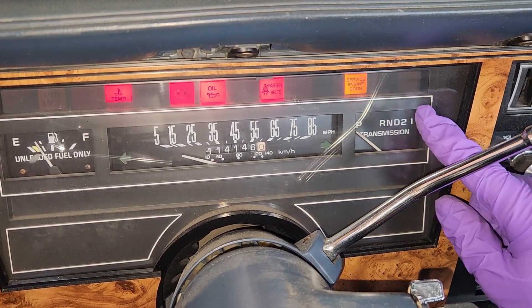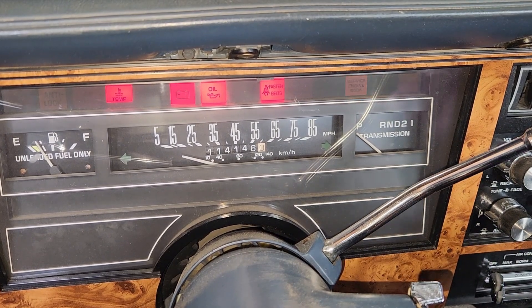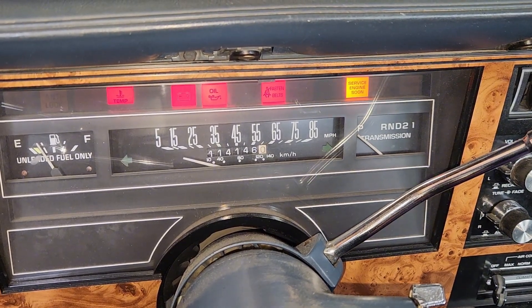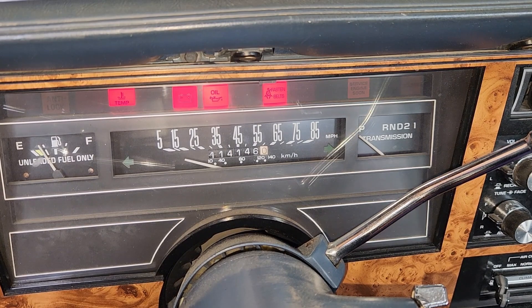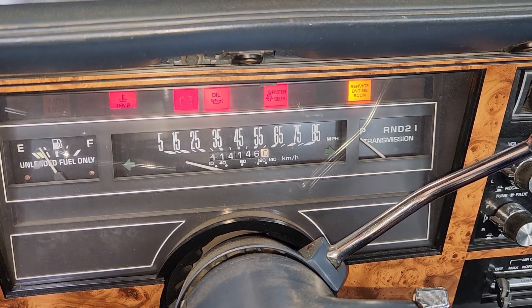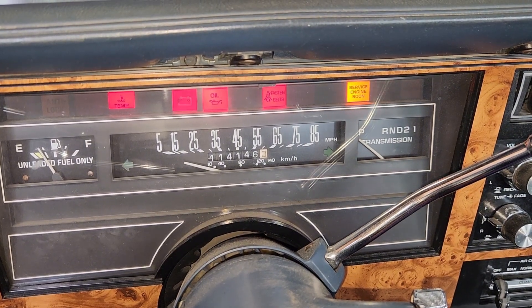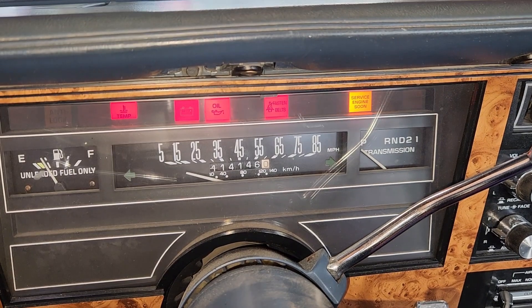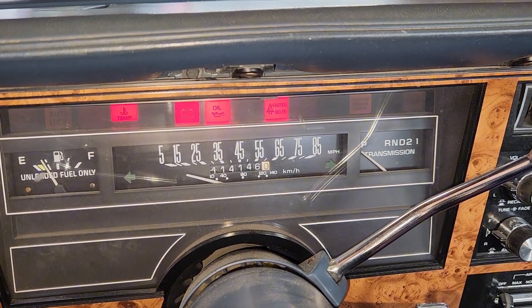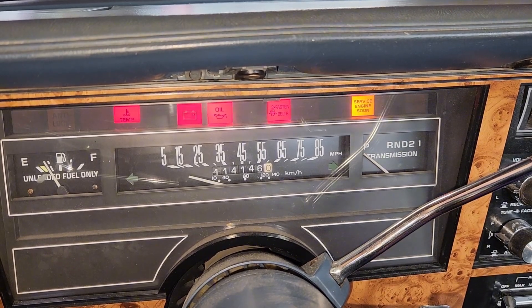GM will blink the code three times. It'll blink 12 three times, then the first code, then the second code. So we've got a 2 and a 4 — and we'll see that two more times. Then it goes back to 12, which means we only have one code. Our code is 24.